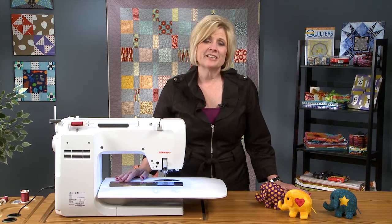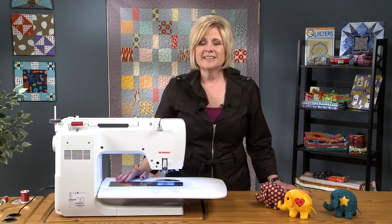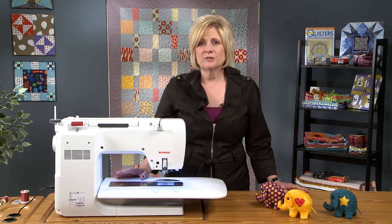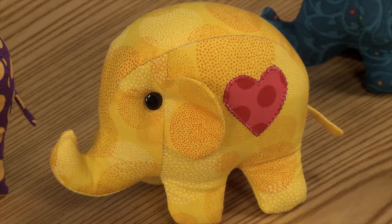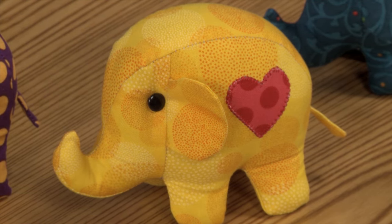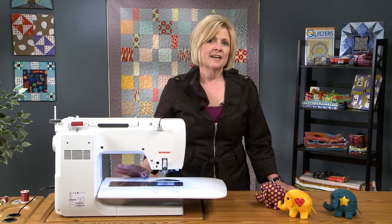Today we are going to talk about appliqué. Appliqué has been around for many, many years, and we see it a lot in quilts and quilted projects. We are definitely seeing a resurgence of appliqué on more than just quilt projects — as you see here, I've put it onto these little adorable elephants. So appliqué is a technique that has many places it can be used. Let's cover the basics of appliqué.